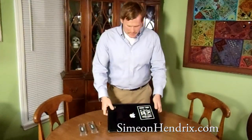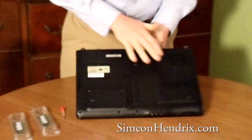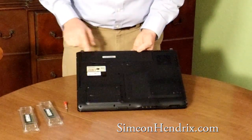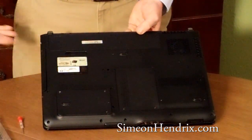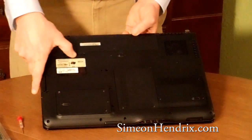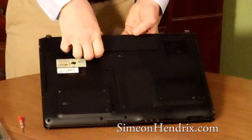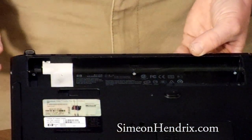We've got a laptop — we're going to flip it over. You can see there are several compartments here. First thing we're going to do: obviously I've already unplugged it from the wall, so there are no wires. Next thing we're going to do is remove the battery — just a precaution. So we're going to pop this out and remove the battery.